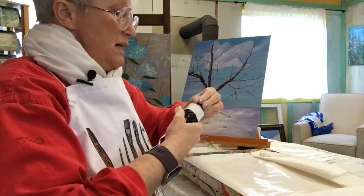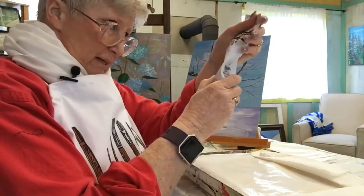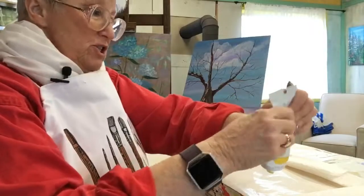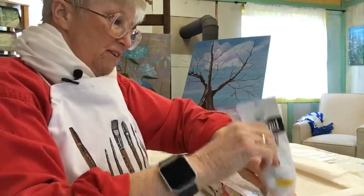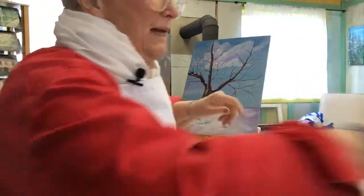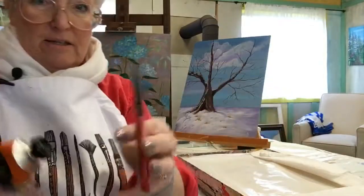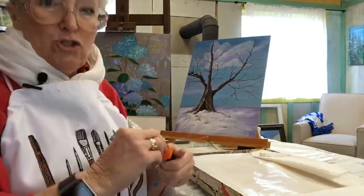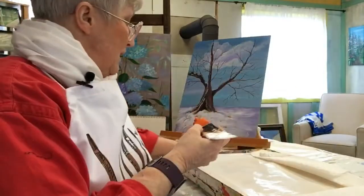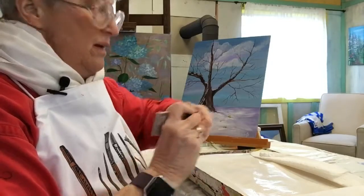I start on the left-hand side with my colors, beginning with cad yellow medium. I go through all my warm colors lightest to darkest, then start the cool colors. These tubes have a small lid that I have to use a tool to open — my hands are too stiff and sore to get them open. Next comes cad orange, then cad red light. Sometimes it's almost as hard to get the lid back on as it is to get it off.